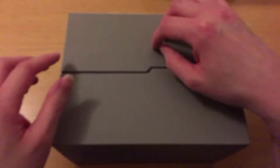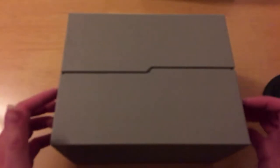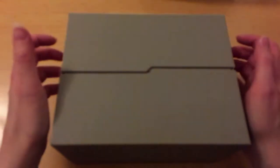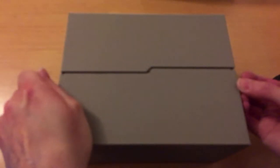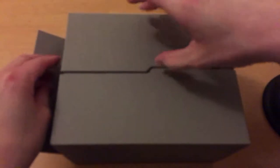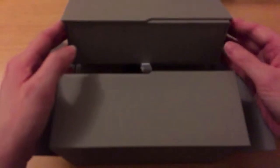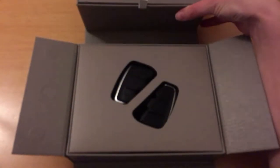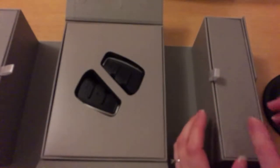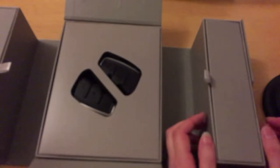It has such a snazzy box. Let's get this opened up — it's got magnets in the sides here which hold these parts down, and there are also magnets between the two sections. So this is the full set-up. There's a little ribbon pull-tab and a drawer here — let's look in this compartment first.